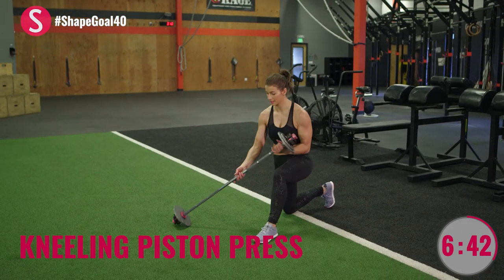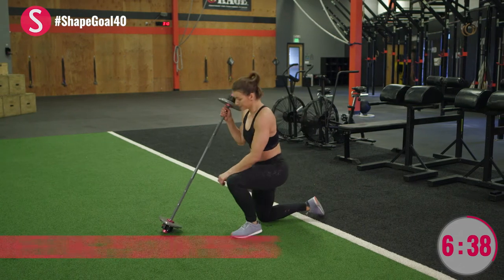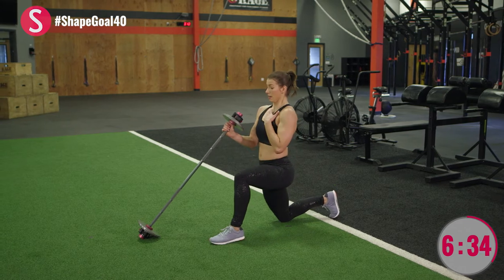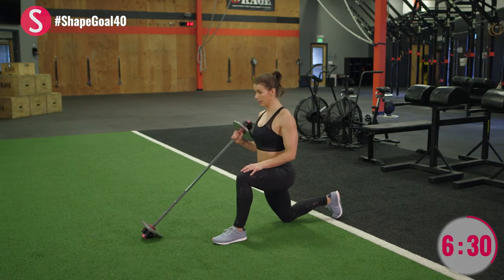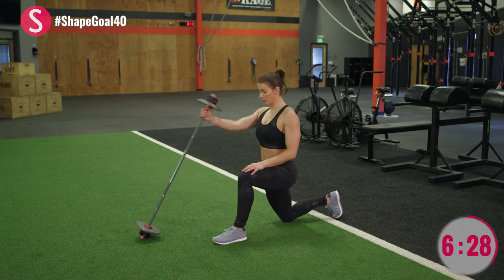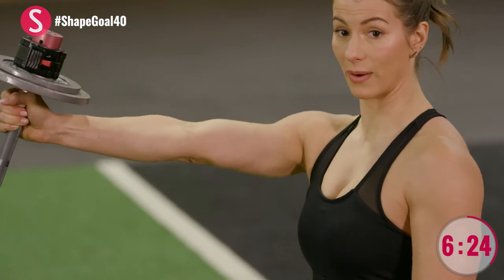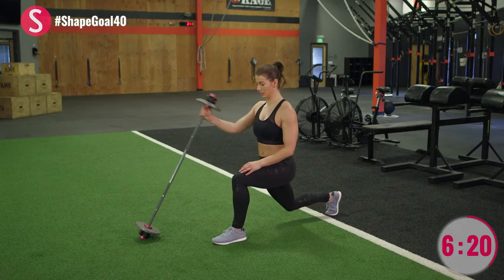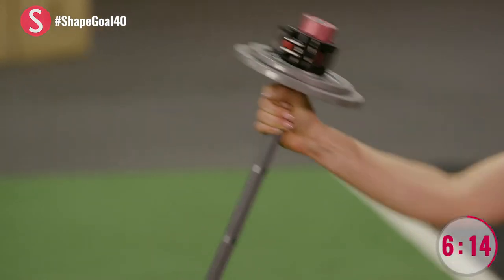Next we have piston presses — one of my favorite exercises and a great way to isolate your upper body. Set up your weight, be squared off, and just press it out. If you want a bonus halfway through, pick that back knee off the ground — one, two, three, four, five, and six.